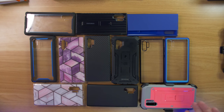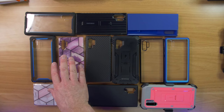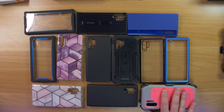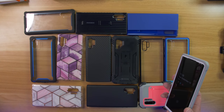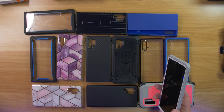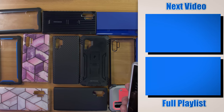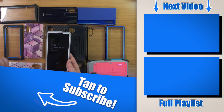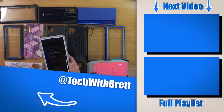That is the full lineup of cases: the Taurus case, the Poetic, the Rhino Shield, the iBlaeson cases, the Samsung cases, and the Unicorn Beetle. If you have any further questions about these cases or want to share your favorite case for the Galaxy Note 10 Plus, please let us know in the comments below. I'll also leave a link to all of these in the description. If you want to see my full install on the Whitestone dome glass, please check out the video over here on the side. Thank you guys so much for watching — we'll see you on the next one.